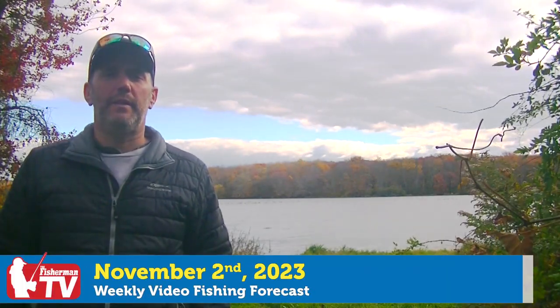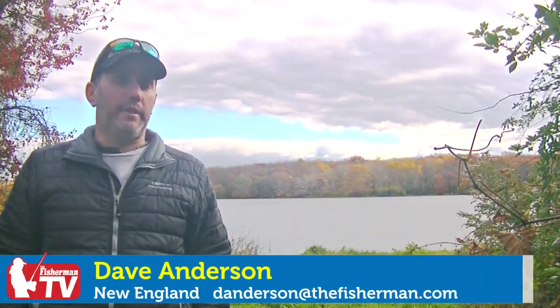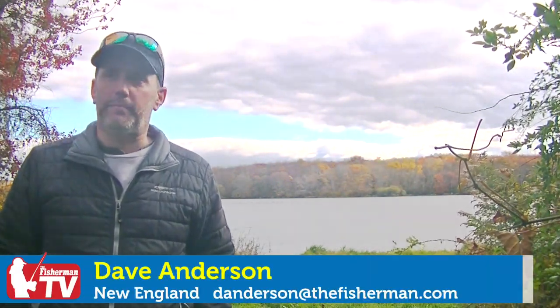Dave Anderson here with the Fisherman Magazine. It's November 2nd. These are your headlines. First, we're hearing about some really nice striped bass being caught along the south shore of the Cape. We're also hearing about albies in central Buzzards Bay. And over in Rhode Island, there's been tons of bonito. Stay tuned for all that and more on this week's New England Fishing Forecast.